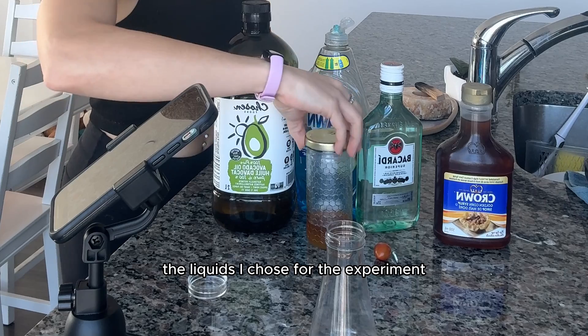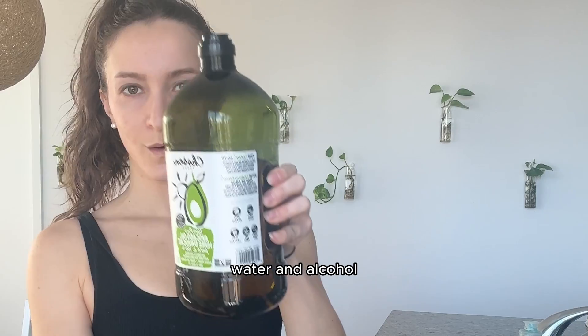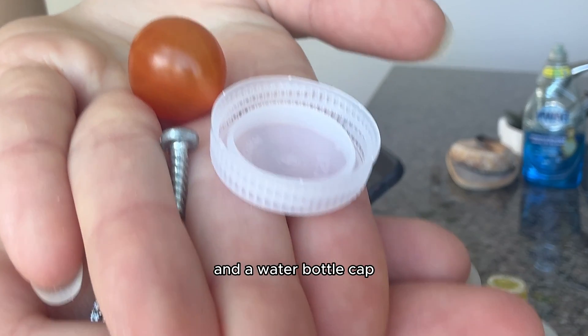The liquids I chose for the experiment to complete the rainbow were honey, corn syrup, dish soap, oil, water, and alcohol. And the items I chose to drop inside the rainbow were a screw, a cherry tomato, and a water bottle cap.